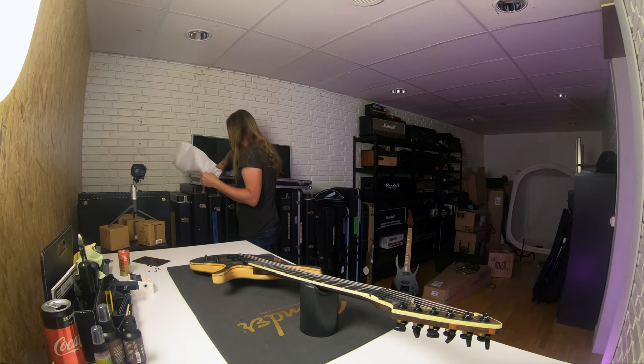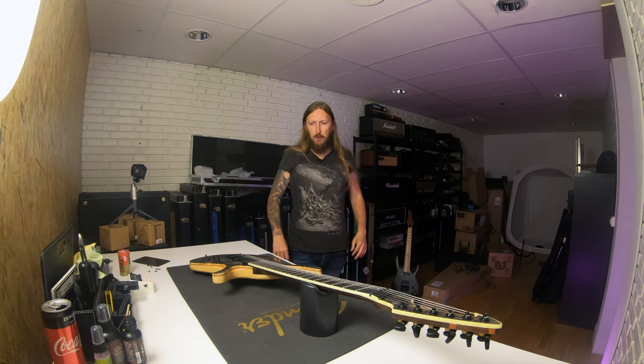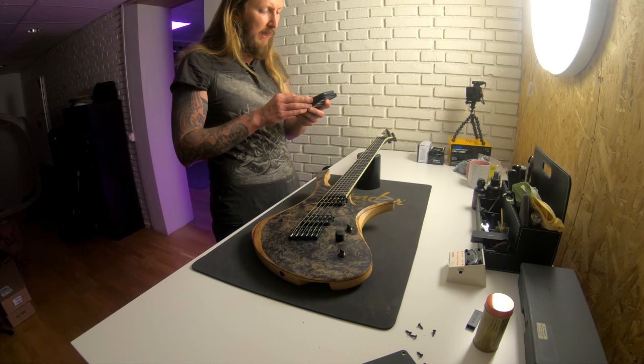Yes... no? These are not the specs, this is just a nice warranty thing. I don't remember the specs, dammit. Do I have the email somewhere? Maybe I can check it. I think I received this guitar like mid-2017 actually.